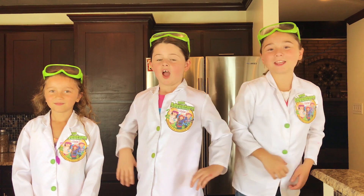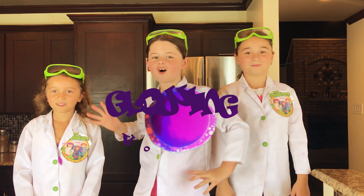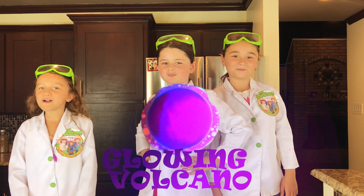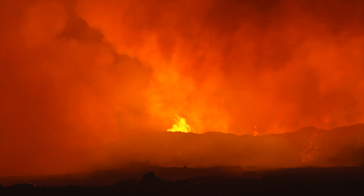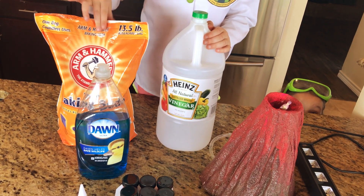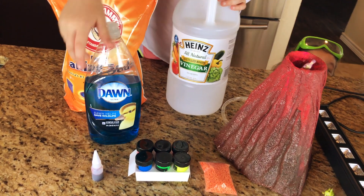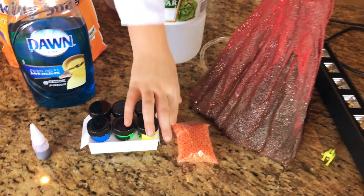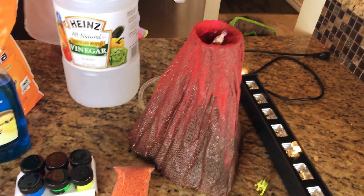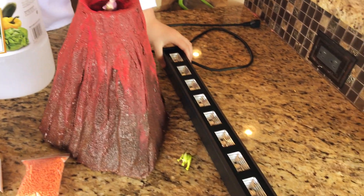Today we're going to show you how to make a super cool glowing volcano. We will be using vinegar, some baking soda, dish soap, red food coloring, some glow-in-the-dark paints, toy lava rocks, a volcano, and a blacklight.